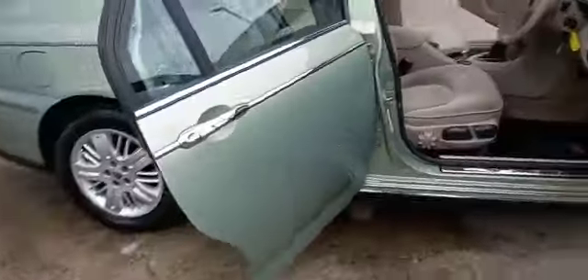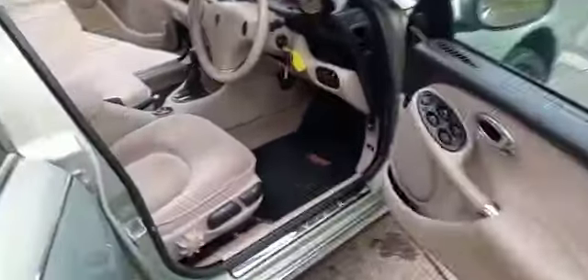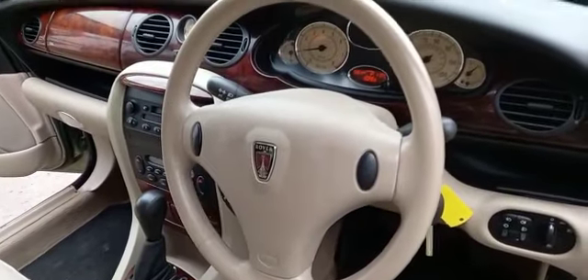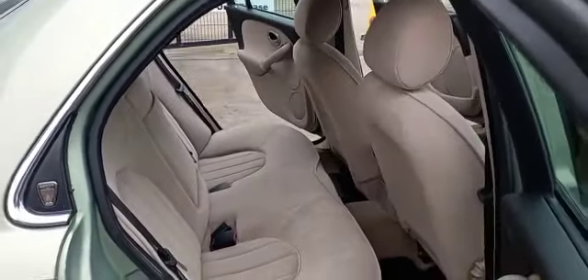Nice and bright inside, nice light cabin area. Just a couple of little marks on the driver's seat, that's it. 62,000 miles on the clock, two keys. Nice in the back, nice on the door cards.